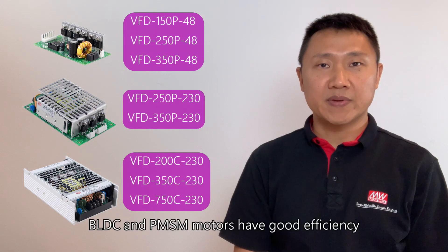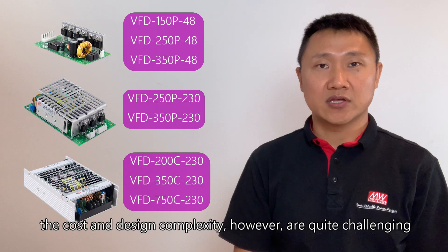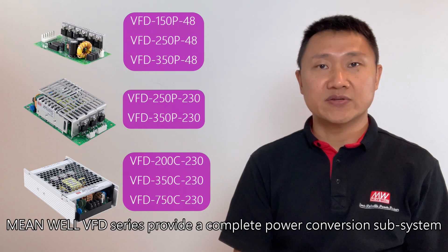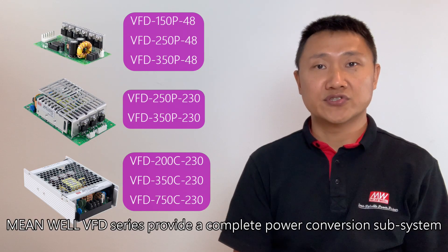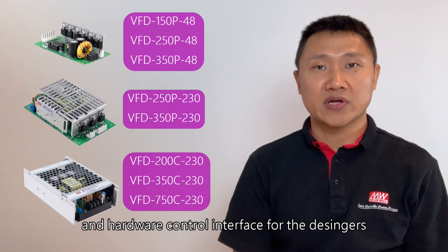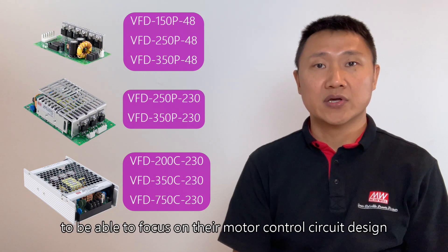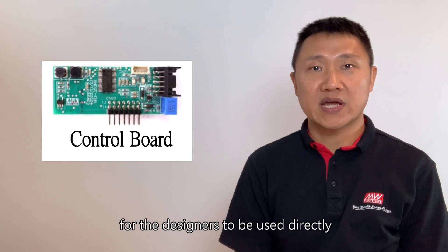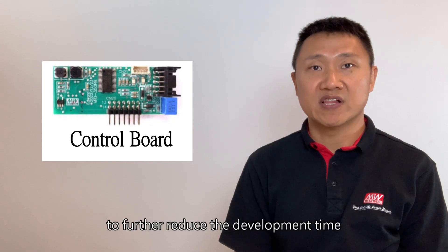BLDC and PMSM motors have good efficiency. The cost and design complexity, however, are quite challenging. To solve this, Minwale VFD series provides a complete power conversion subsystem and hardware control interface for the designer to focus on their motor control circuit design. In addition, Minwale also provides an optional control circuit board for the designer to use directly, to further reduce the development time.